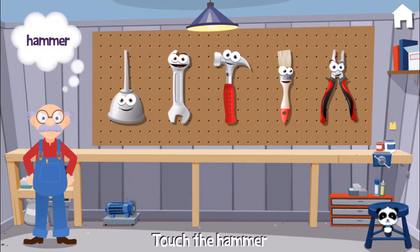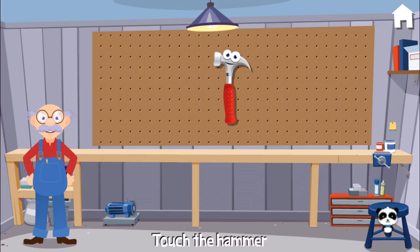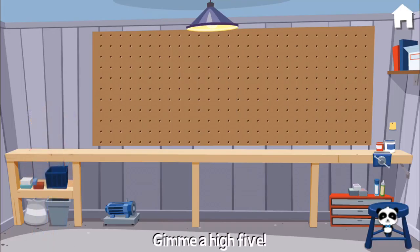Can you hand me the hammer? Hmm, maybe try a different one. Yeah, you did it! Give me a high five.